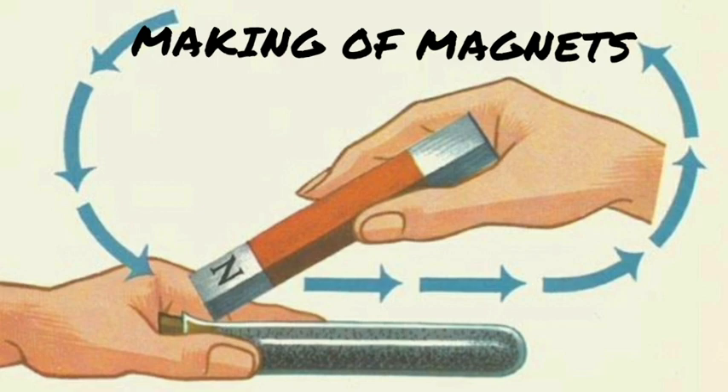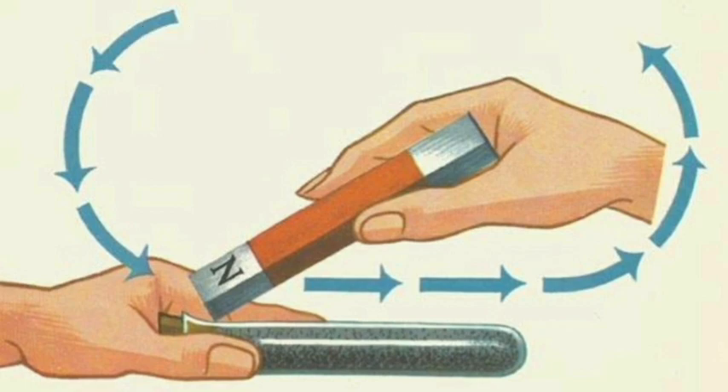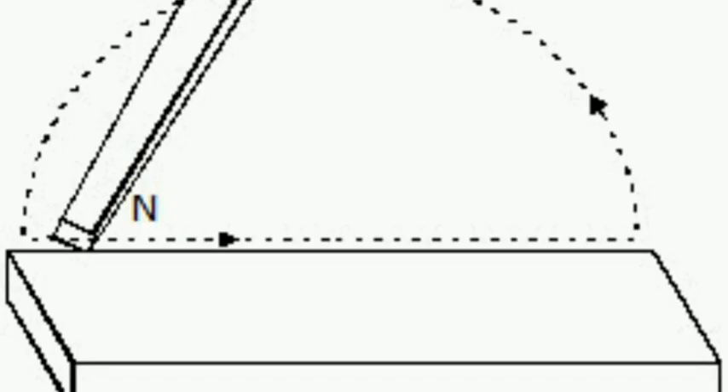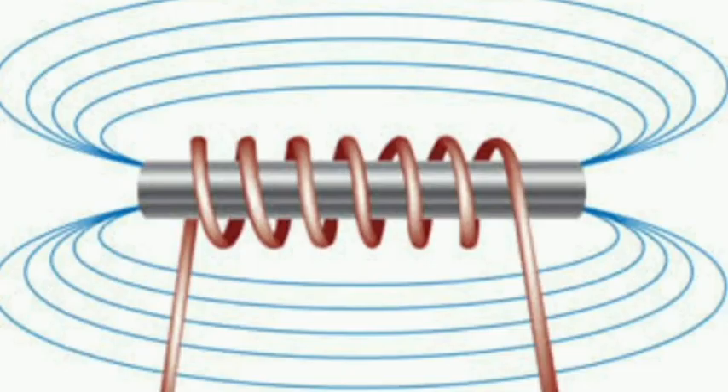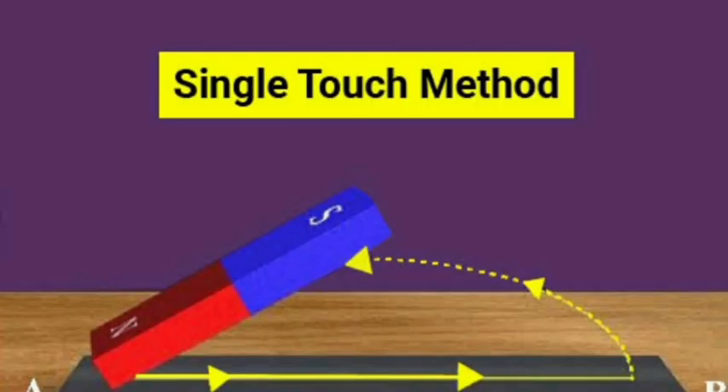An iron or a steel strip or a bar may be magnetized by rubbing with permanent magnets. There are two methods: the single touch method of magnetization and the double touch method of magnetization. These are the main two methods of magnetization. We can also magnetize by passing electricity through the magnets. Today we are discussing the single touch method and double touch method.